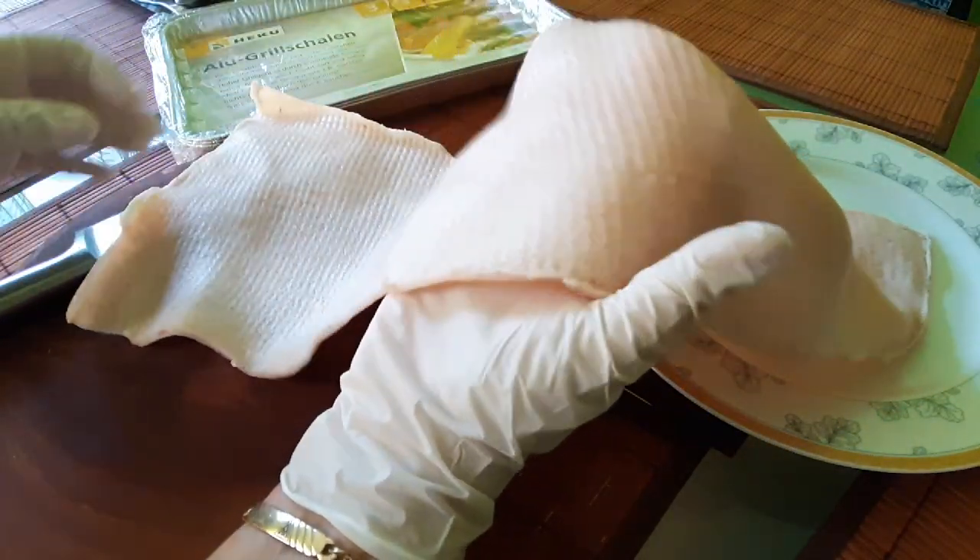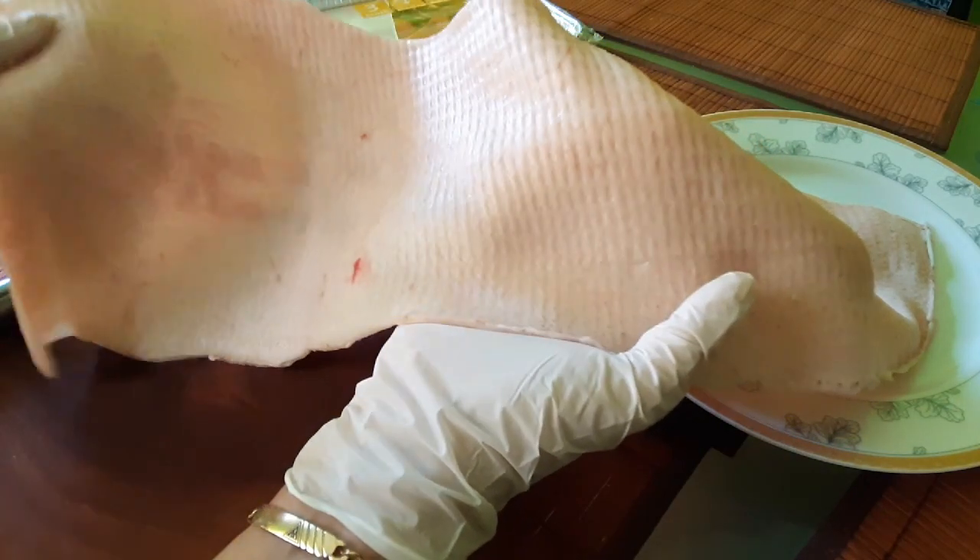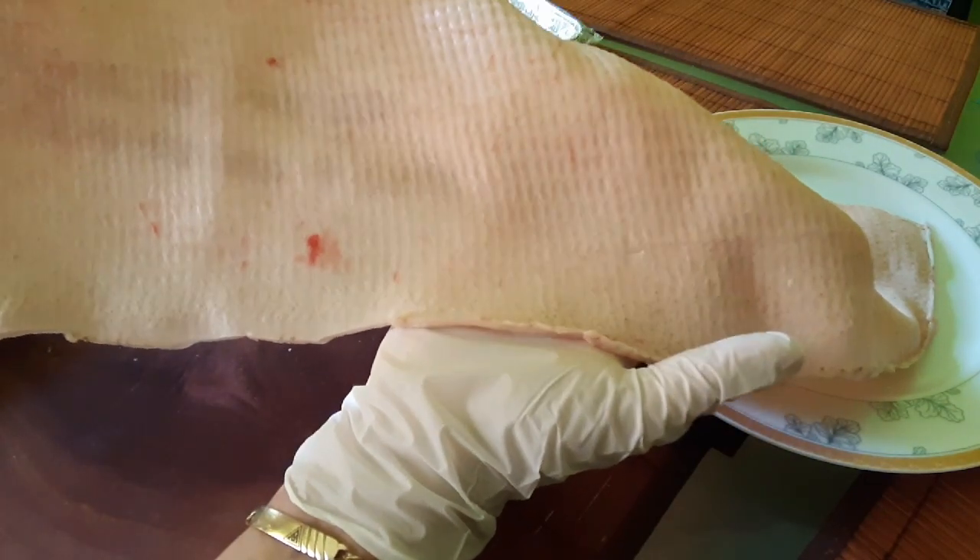Lo primero que hay que hacer es conseguir la piel. Esta está lavada y está bien sequecita ya — la piel del cerdo, de cualquier parte, pero si es de la parte del lomo y parte del costillar y demás, pues viene muy bien. Aquí la venden ya así limpia. Si ustedes la tienen, pues la limpian bien, que no le quede nada de grasa. Es muy importante.